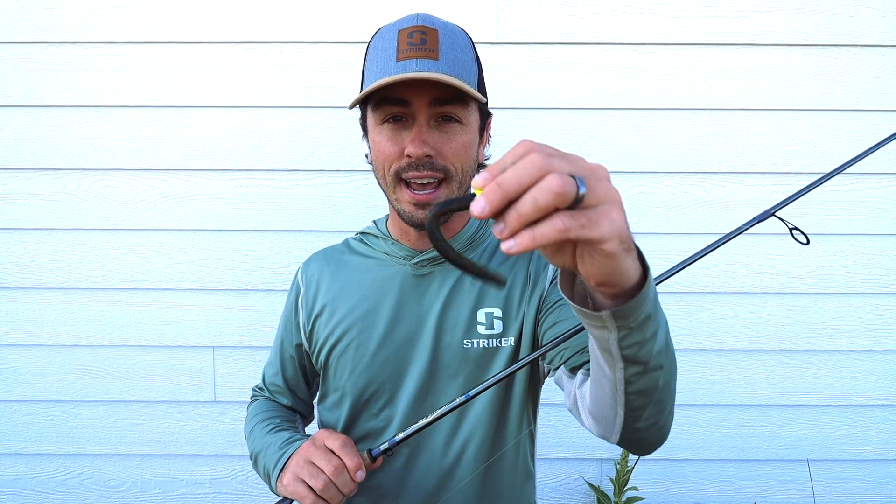Welcome back to another video. In this one we're going to be hopping in the boat with father-son duo Travis and Jace Peterson, and they're going to break down one of the best fish catching tactics for just about anything you want to fish for — and that is the Ned Rig. So without further ado, let's jump right in.